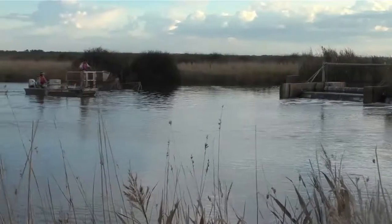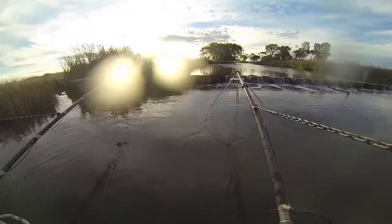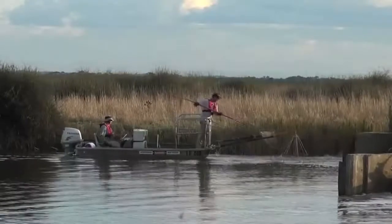Today we did electrofishing downstream of here and we caught a number of species including estuary perch, bream, luderick — all estuarine species.